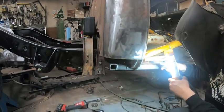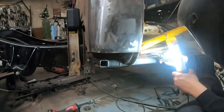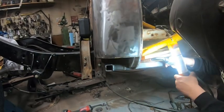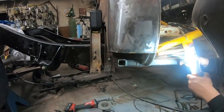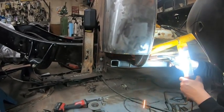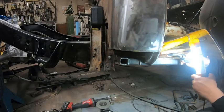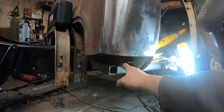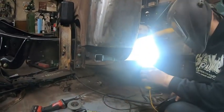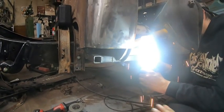We should have done this approach with the driver's side, but we didn't think it was going to be that rusted and didn't want to get into it. It was a lot of work. It's actually more work doing the driver's side the way it is — this is a lot better than the driver's side. And for a piece that you'll never see — unless you take the seat out and look in the cab — you will not see any of that.